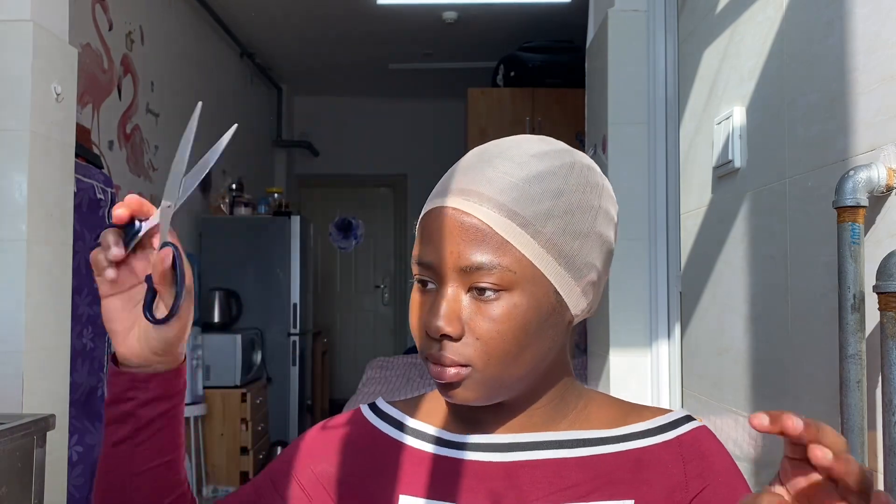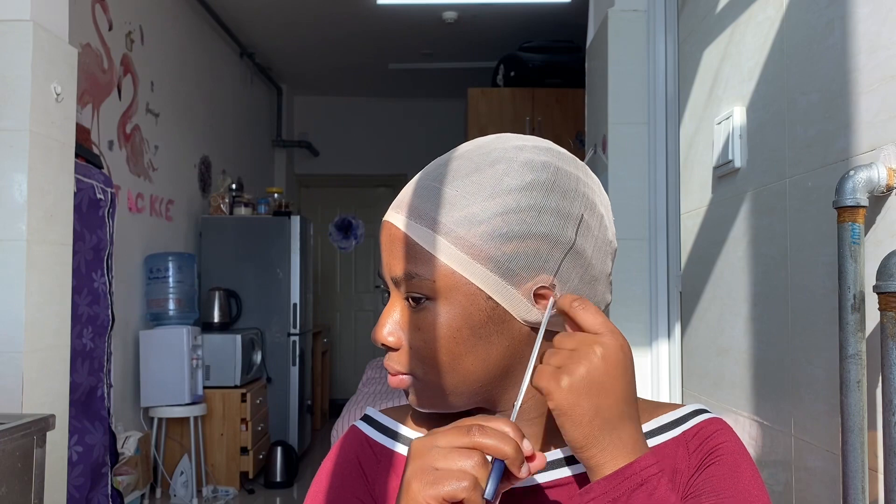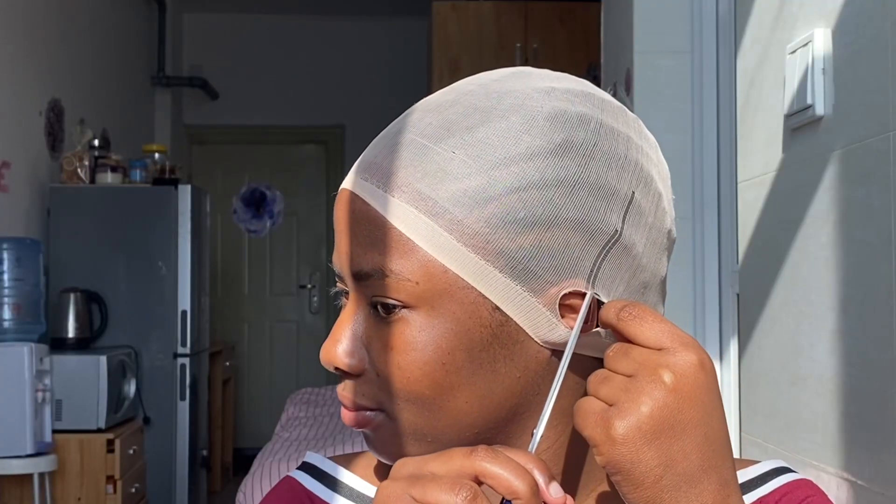I have my cornrows very very small, and I'm going to cut the ear side of the cap, making a hole in it so that when I'm applying my glue it won't lift. If you didn't do this and the cap isn't supported, the glue can't even stick to your head properly.